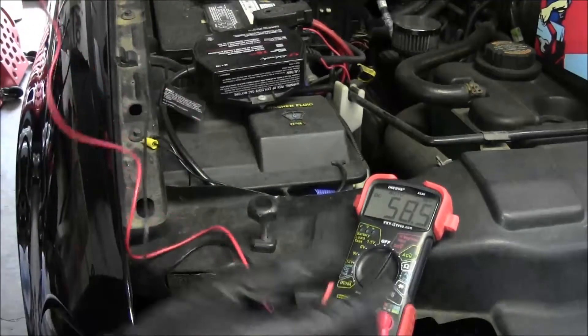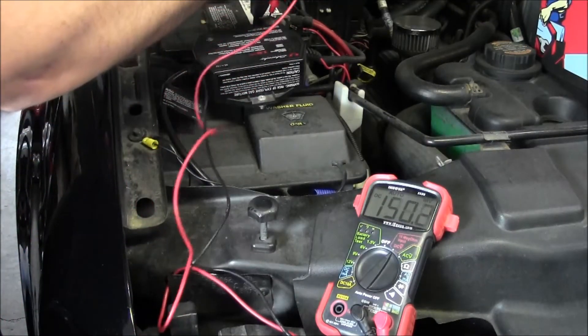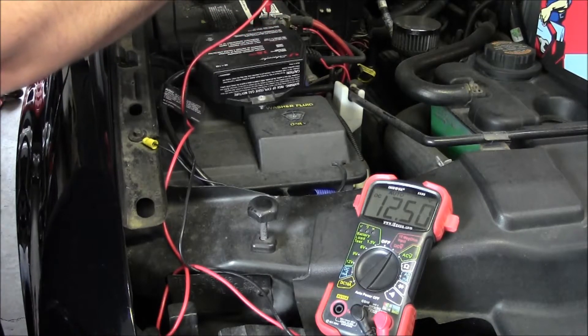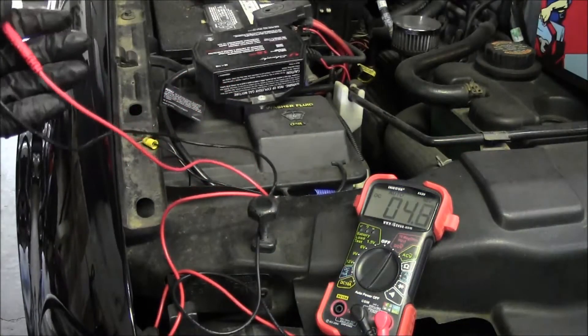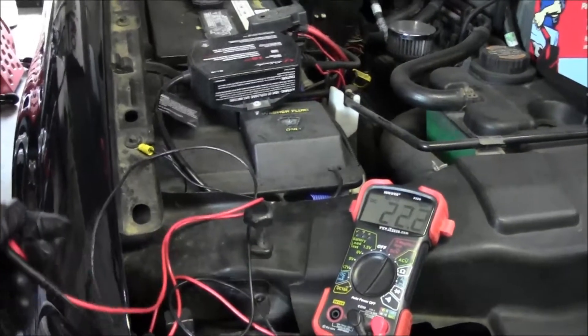Turn the meter on, put the positive lead on the positive terminal, negative lead on the negative terminal. We're at 12.51, 12.50 — which is good. If we were at 12.40, you'd want to put a charge on it. 12.40 and below, you definitely want to put a charge on it.